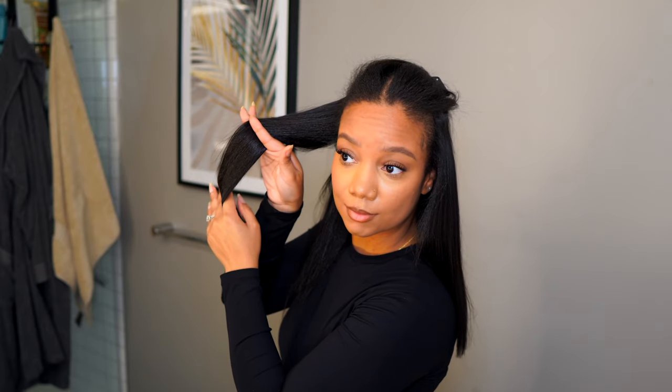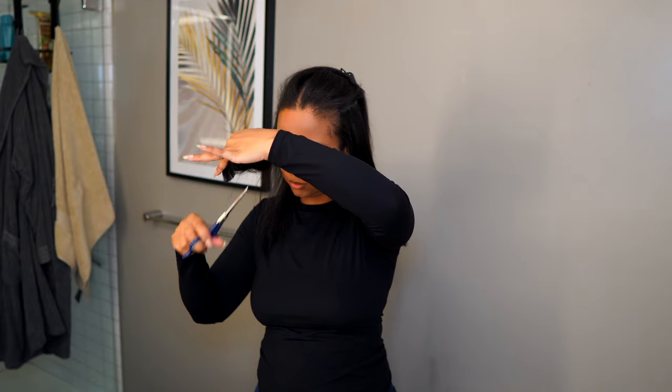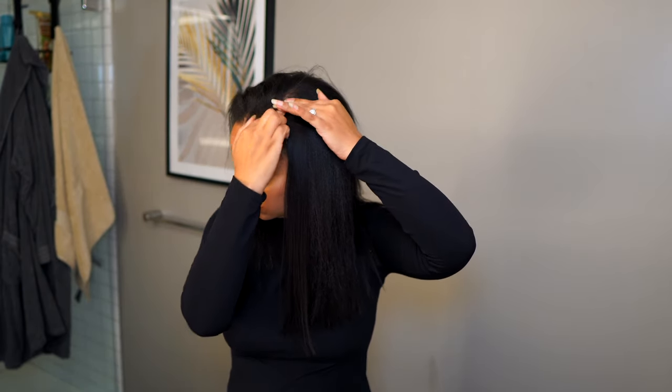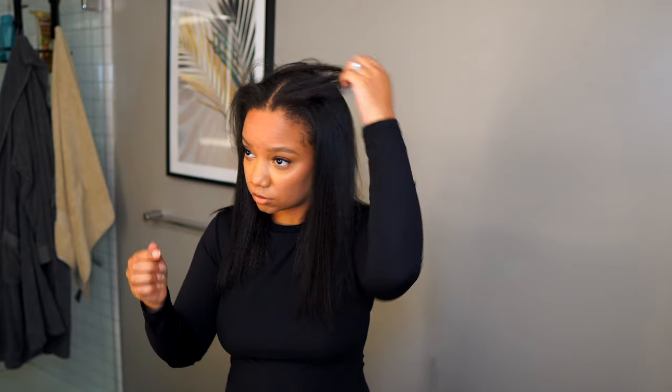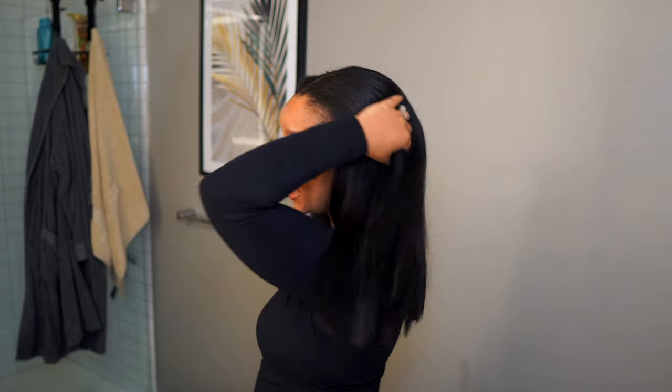Look at that blend! I was actually having a hard time cutting this hair because it blended so well with my natural hair. Y'all, look at that blend!